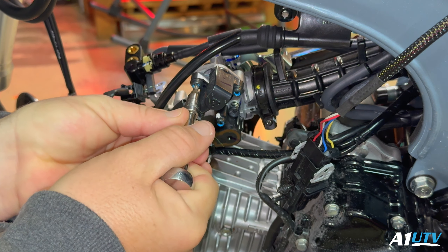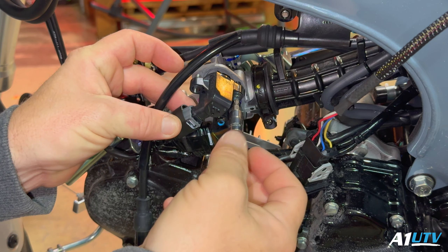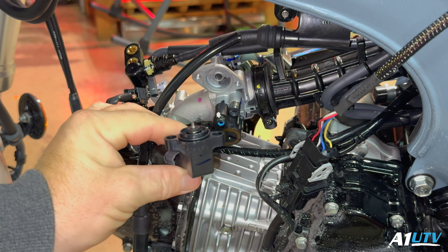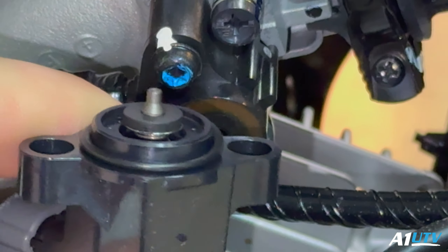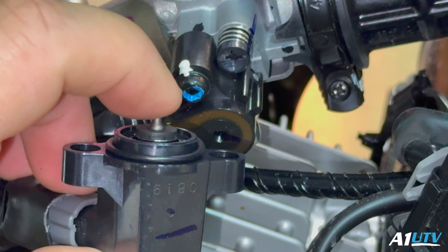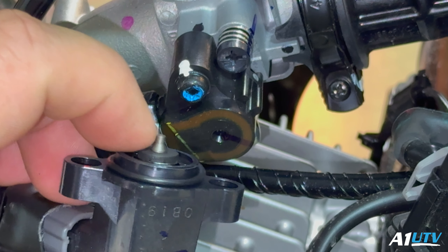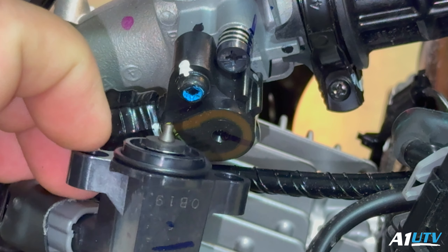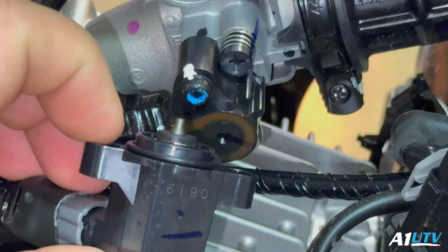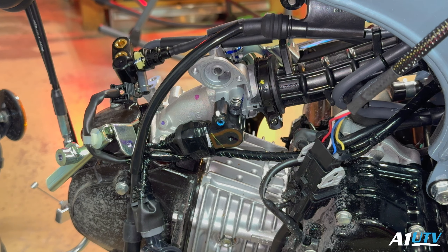There's a little diaphragm in the fast idle valve that goes up and down. It will come out, so keep it in there — don't let it fall out and don't turn it around backwards, otherwise you'll have idle issues. Keep track of that — you could even put a piece of tape over it if you have to.